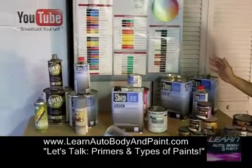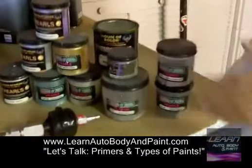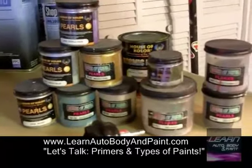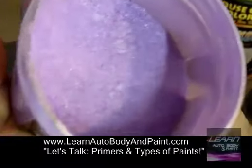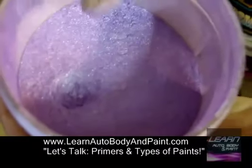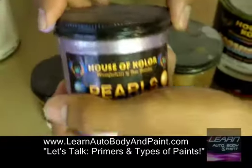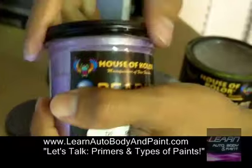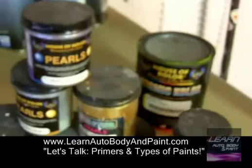When you're doing base coat clear coat, you can get creative and start mixing pearls and flakes in your clear coat. These are the types of pearls you can get — these are all dry pearls. This is a House of Color, a very famous brand for pearls. You can crack this open and see how fine the pearl is. You mix this in your clear coat and you can do any color variation you want.